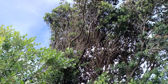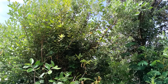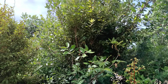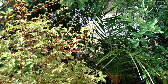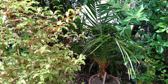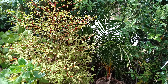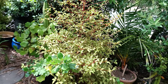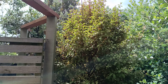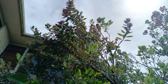A large Pohutukawa, and a Pohutukawa. I don't remember the name of this one — it's amusing and native. A flowered Pohutukawa.